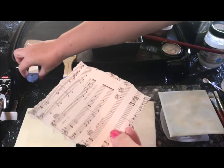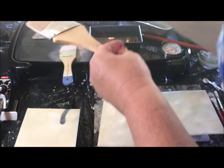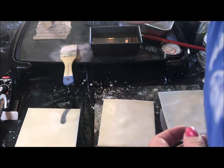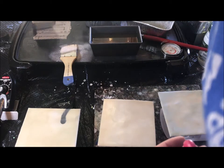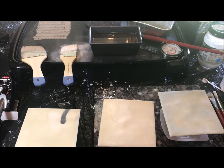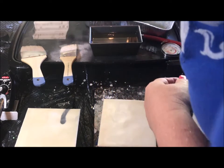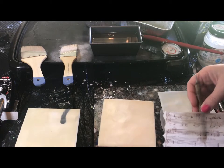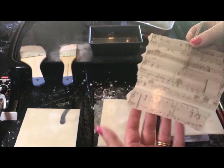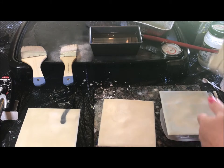Instead of using Yes paste or any acrylic medium, I'm going to drench the paper in wax before I put it down. I come over to my griddle, put a little clear encaustic medium down, and lay the piece of paper right into it — it just absorbs and melts right into the wax on both sides. I'll lift it up with a tool and let it cool a second because it is a little hot. You'll notice as you put wax on paper it becomes translucent.